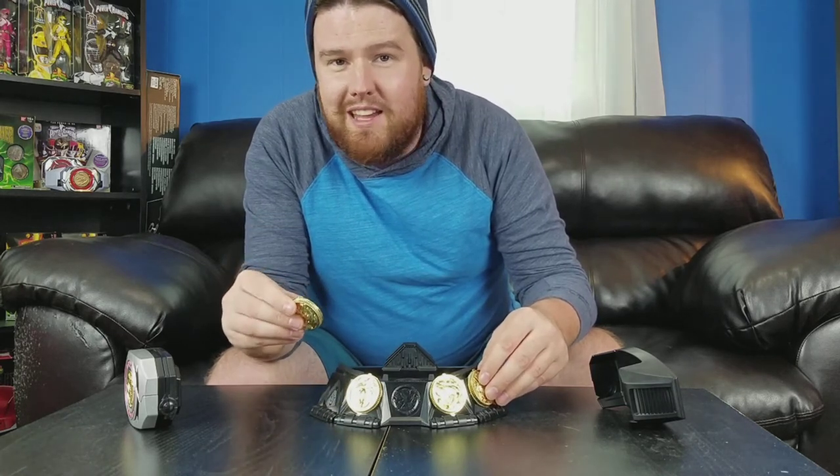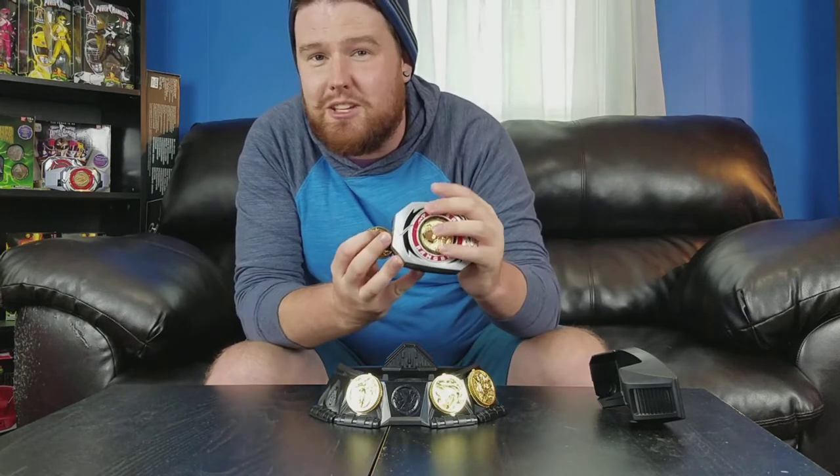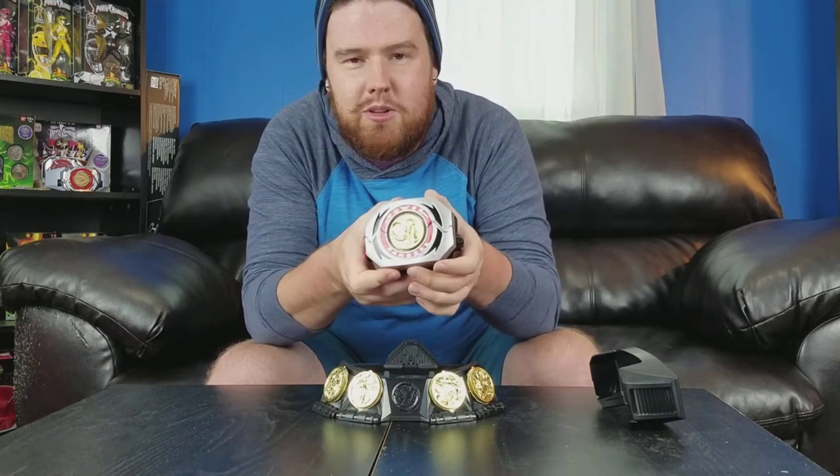The coins are metal — I do like that. I was really hoping they weren't going to be plastic, because the Morpher itself is actually a plastic morpher. That's one of the drawbacks to this, but don't worry because it does get better. The Morpher itself is pretty basic — looks exactly like the Legacy Morpher, only plastic.